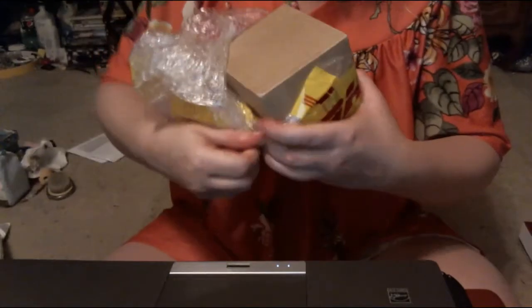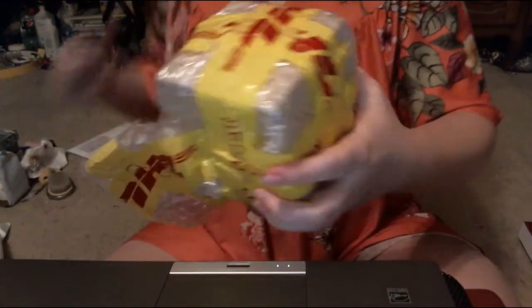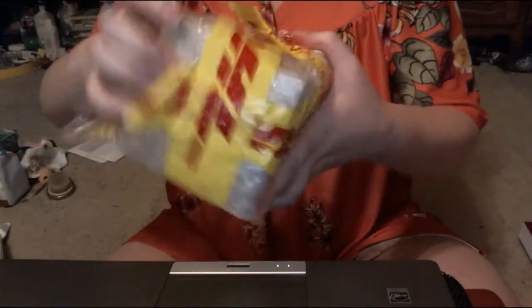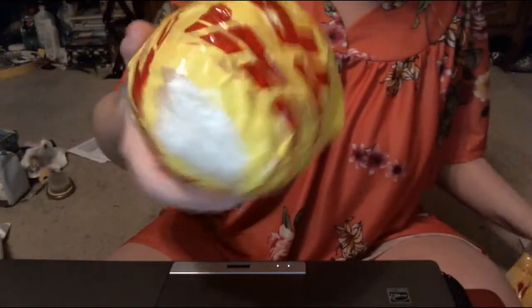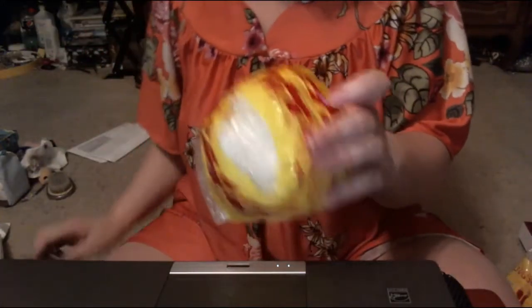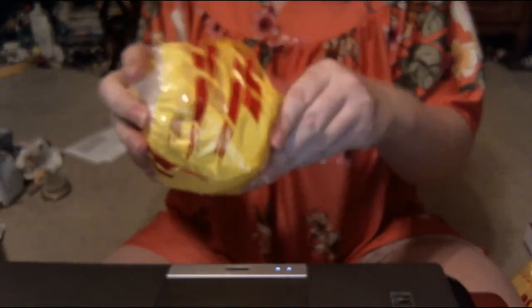She certainly wrapped it in quite a lot of bubble wrap — definitely a good thing. One more snip with the scissors for the win. There we go. I need a little more tape to get through. I need to be extra careful with this one.